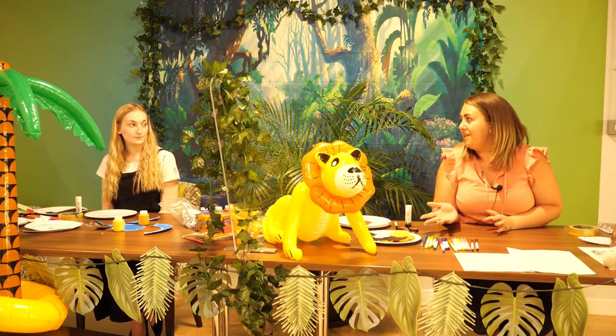We'd really really like everybody to get involved. If you'd like to make any of the animals, please make them with us, send them back to us, and we would love to decorate the September ball with everybody's animals. So today we're going to start off with the elephant.